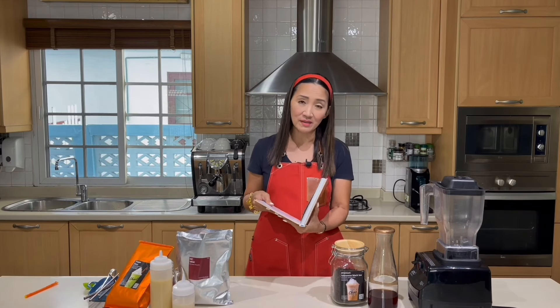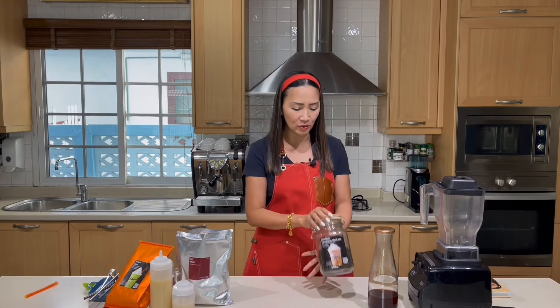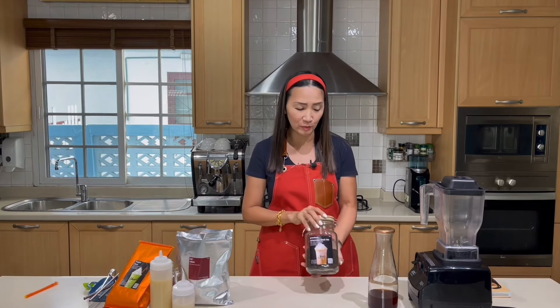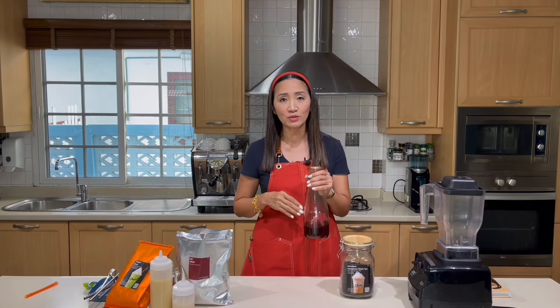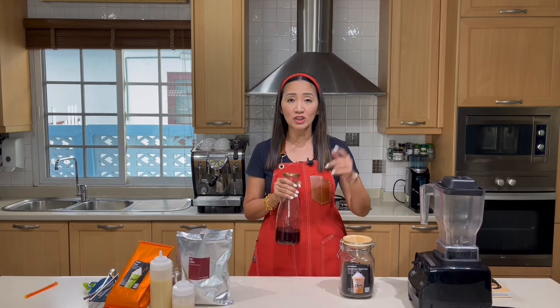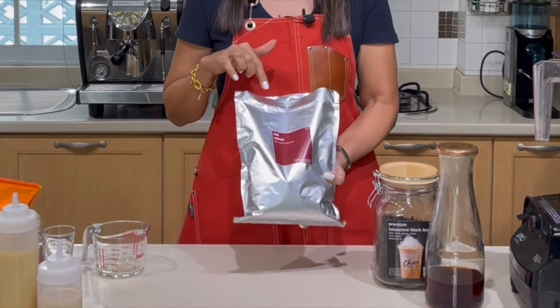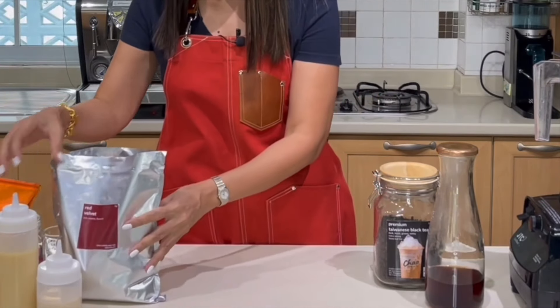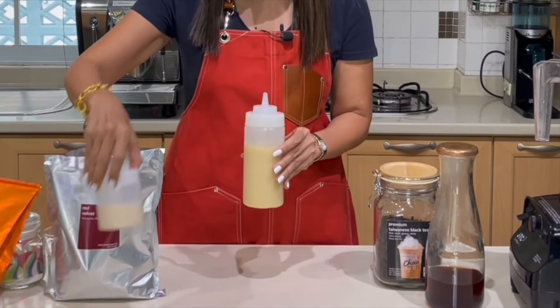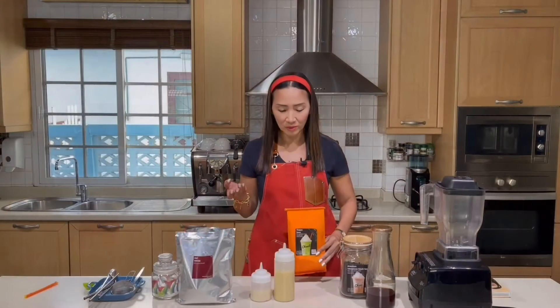We are going to make two sizes: 16 ounces and 22 ounces. Let's look at the ingredients. Because this is going to be a milk tea frappe, I am going to use black tea — my own blend of black tea, strongly brewed using the mocha pot. Next ingredient is red velvet — I am using ready-made red velvet powder here. And we are going to use condensed milk, evaporated milk, and frappe base.